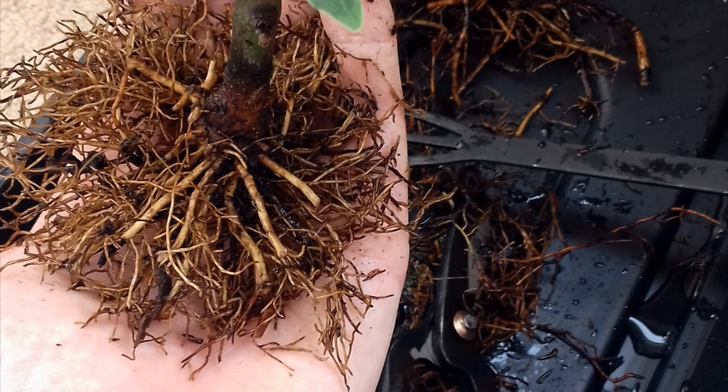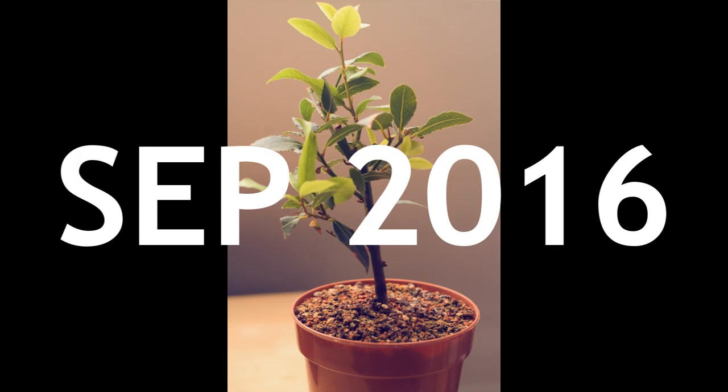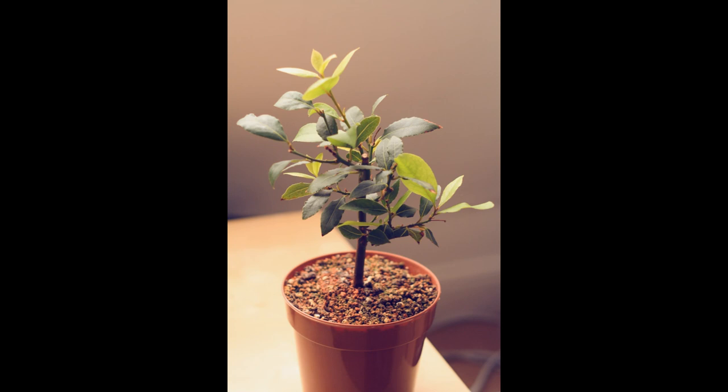Bought this bay laurel at the local shop, quite cheap — probably two or three pounds.